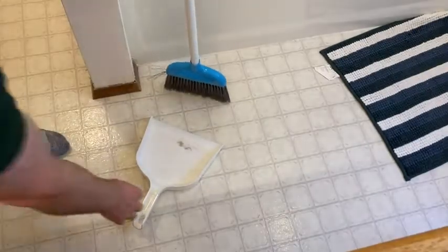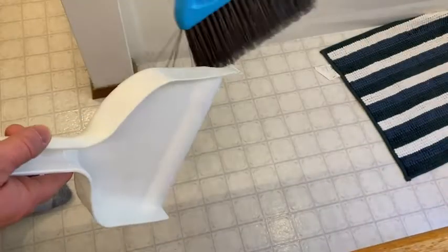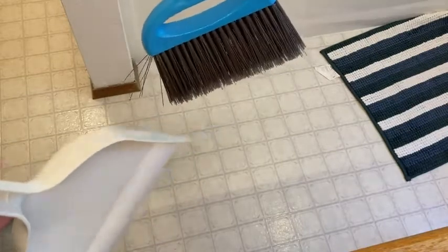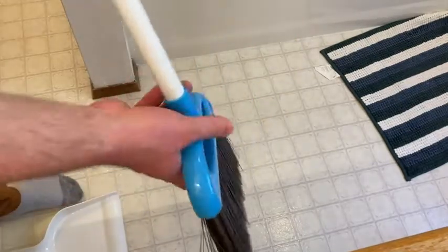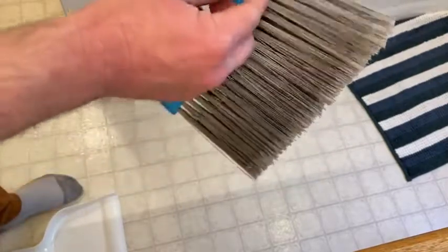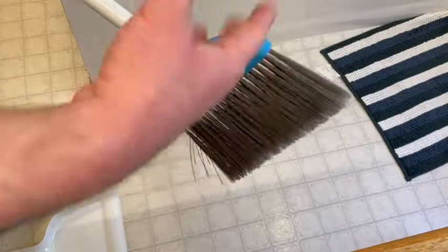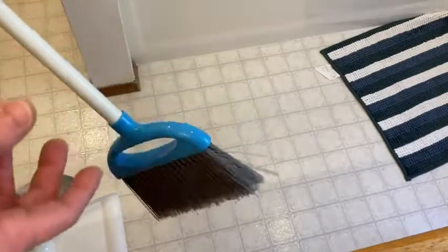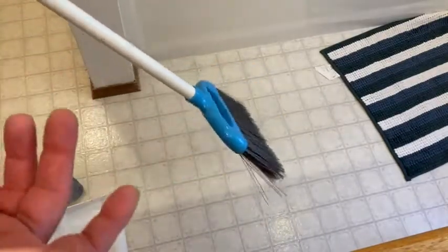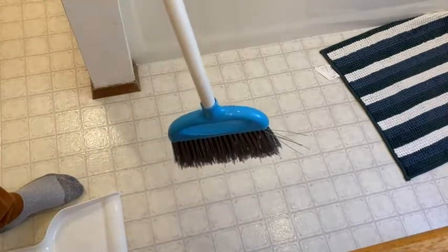I'm pretty happy with my purchase. I'm just going to pick this up and dump it in the trash. Works great. If you're looking for a simple broom and a dustpan, this is a pretty good choice. You'll notice here it came like this — not the end of the world, but you can see that will probably happen to the entire broom over time. All brooms eventually wear down, so no complaints. Happy with my broom and my purchase. I hope this has been helpful. Good luck.